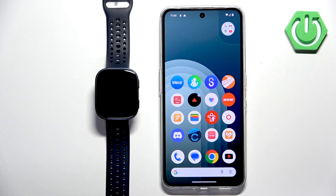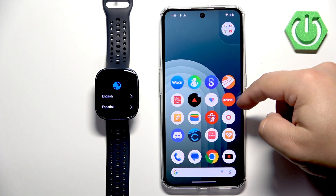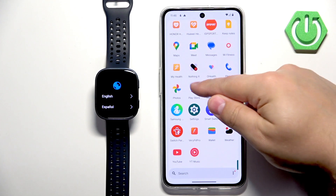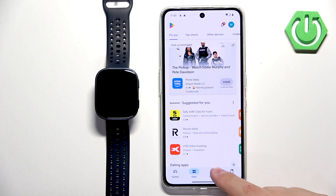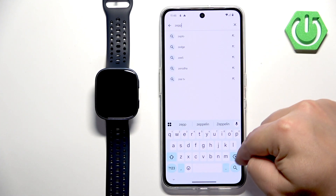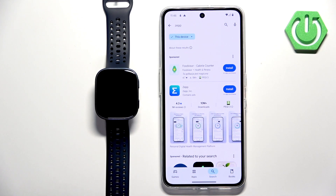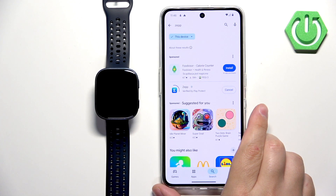In the meantime we need to download and install the ZEP application on the phone that we want to pair our watch with. Make sure you have the internet connection and Bluetooth enabled. Once you do, open the Play Store, tap on search and type in ZEP with two p's at the end. Tap on search and you should see this application. Tap on install and wait until it's done installing.